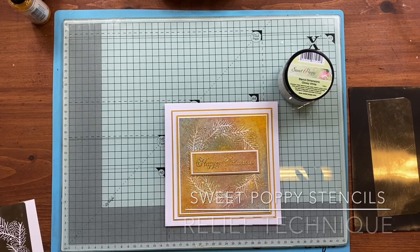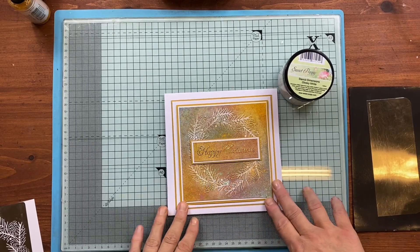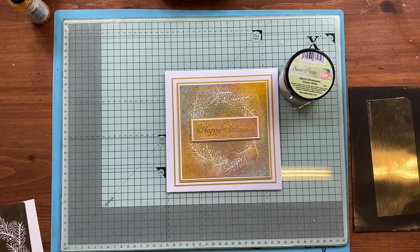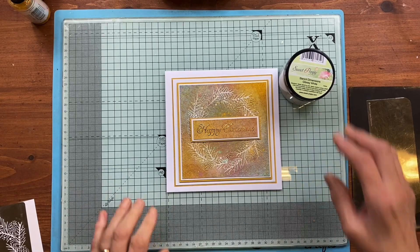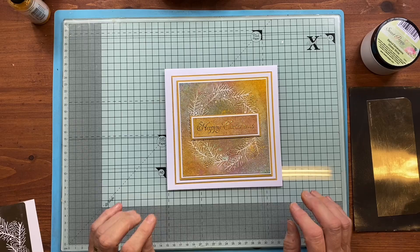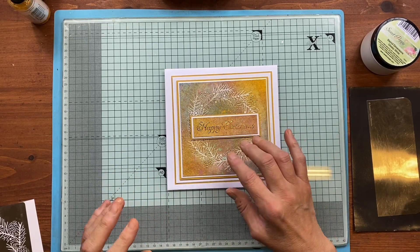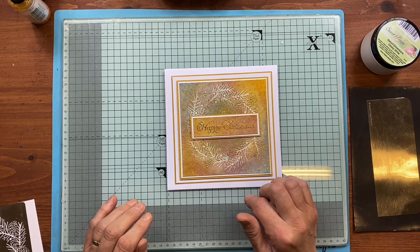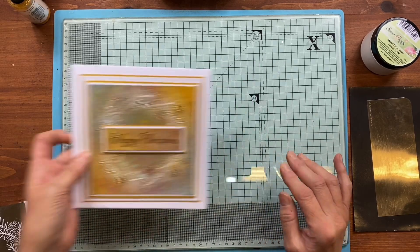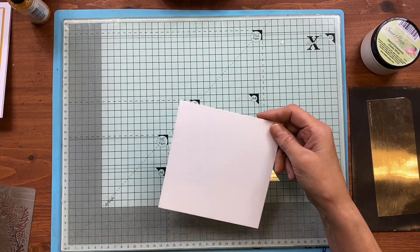Hi everyone, it's Lucy from Sweet Poppy Stencils. I thought I would show you a little demonstration of using the pine wreath — it's one of our newest stencils. I just love it because with our stencil medium, or any medium really, you can get a relief finish. Starting off with the cardstock, it's more of an off-white.